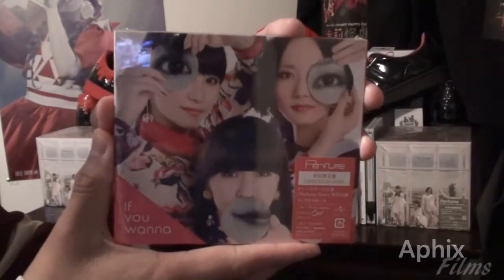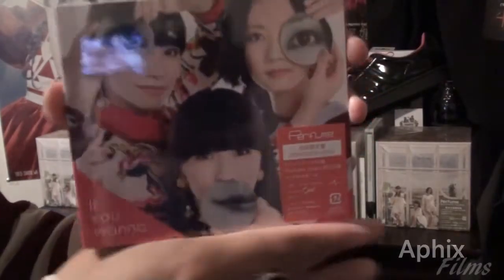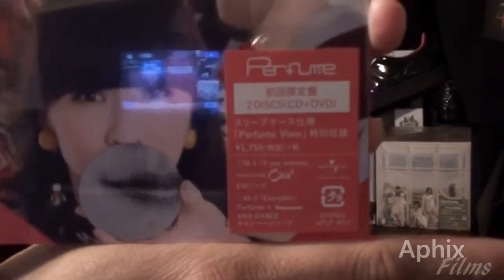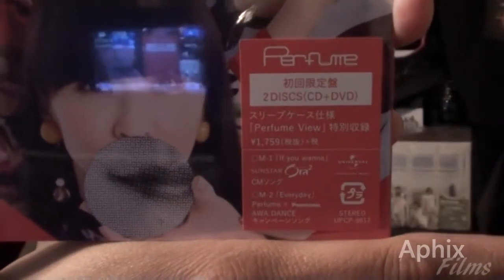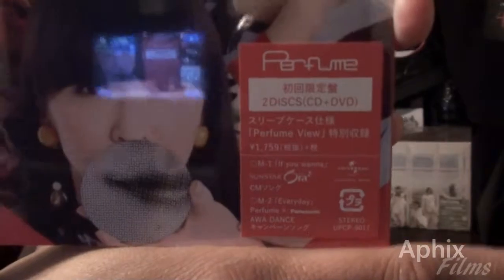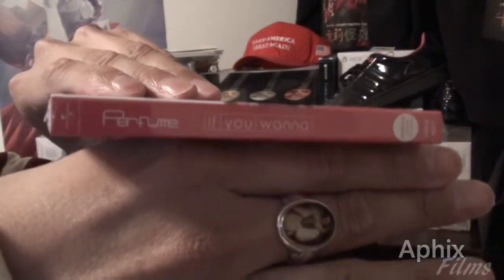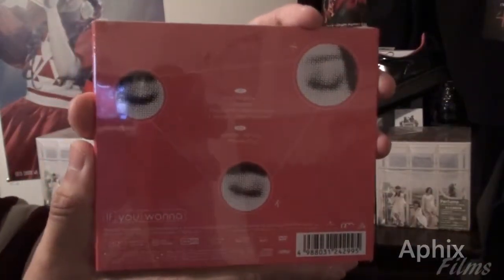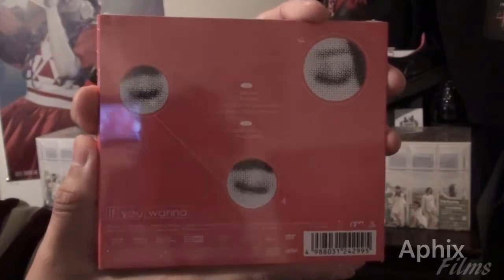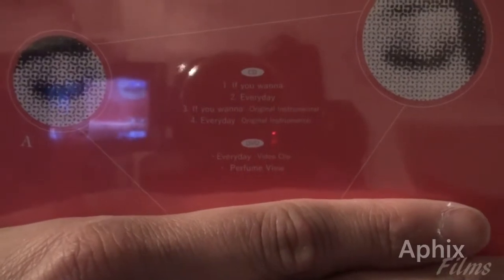Moving forward with the regular limited edition — I guess that's what we're going to call it — Perfume's latest single. Let's look at the front art, and we can take a look at the sticker. If you need a longer look, freeze the frame. Let's look at the side, the spine of the product. And here's a look at the back, the track listing of the audio CD and the DVD.